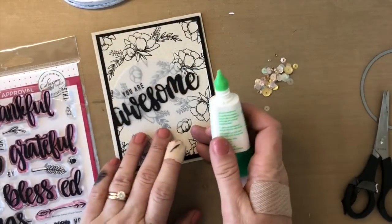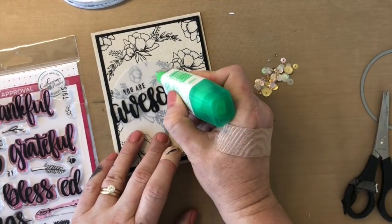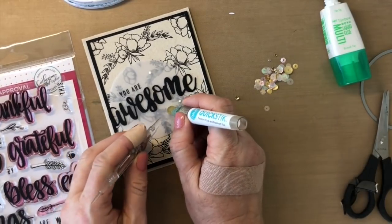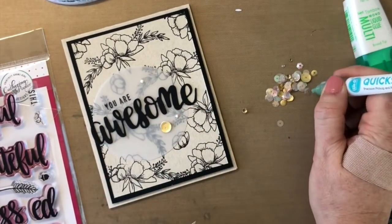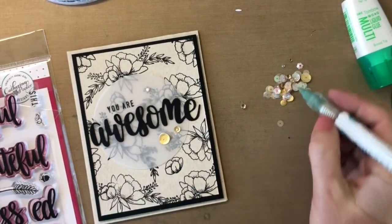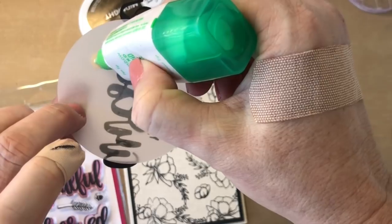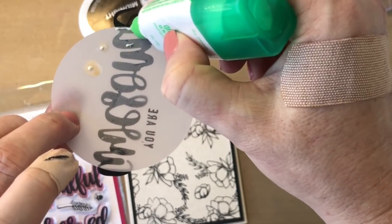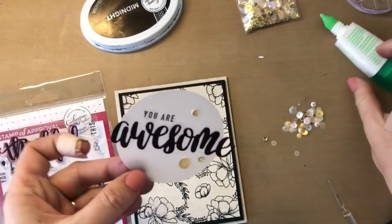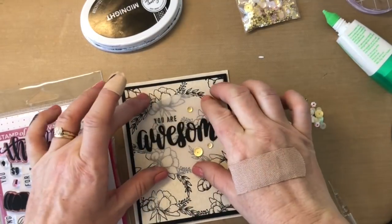When you're using vellum cardstock, you want to be careful because you can see the glue through the vellum. You want to strategically place your embellishments and then put the adhesive under the embellishments. I'm using some gold sequins from the Gilded Peach set of sequins — I love these matte gold sequins, they're fabulous. I'll add my adhesive on the back right where those sequins are and right where the word die is, so you won't be able to see the glue through the other side. And because this is cardstock, it's not going to curl up like some vellum papers would.